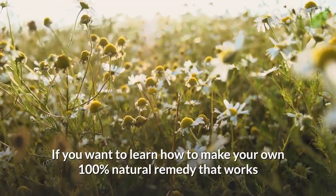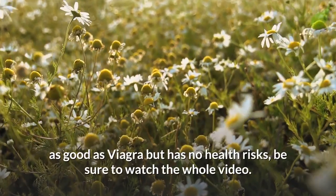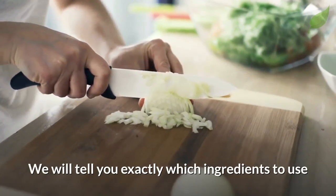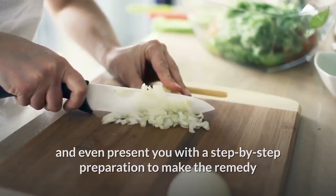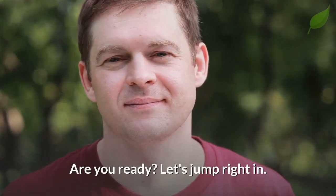If you want to learn how to make your own 100% natural remedy that works as well as Viagra but has no health risks, be sure to watch the whole video. We will tell you exactly which ingredients to use and even present you with a step-by-step preparation to make the remedy that will solve your erection problems for good. Are you ready? Let's jump right in.